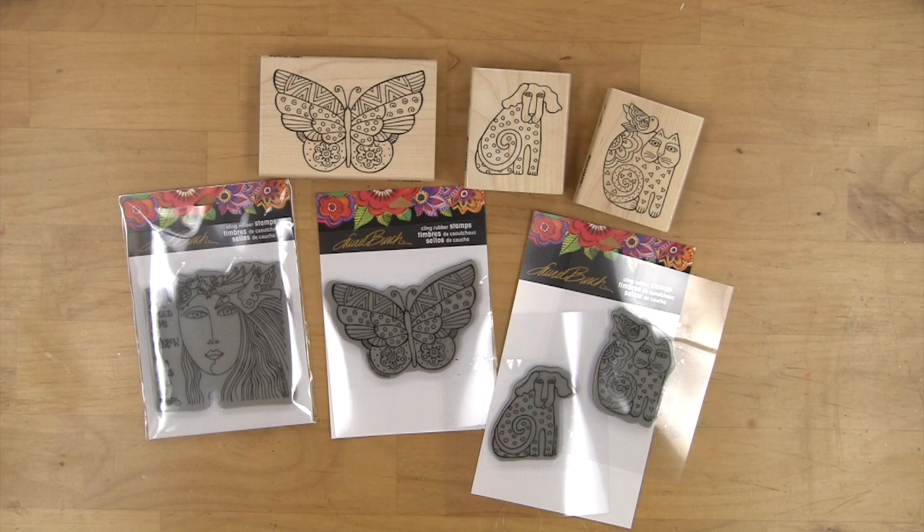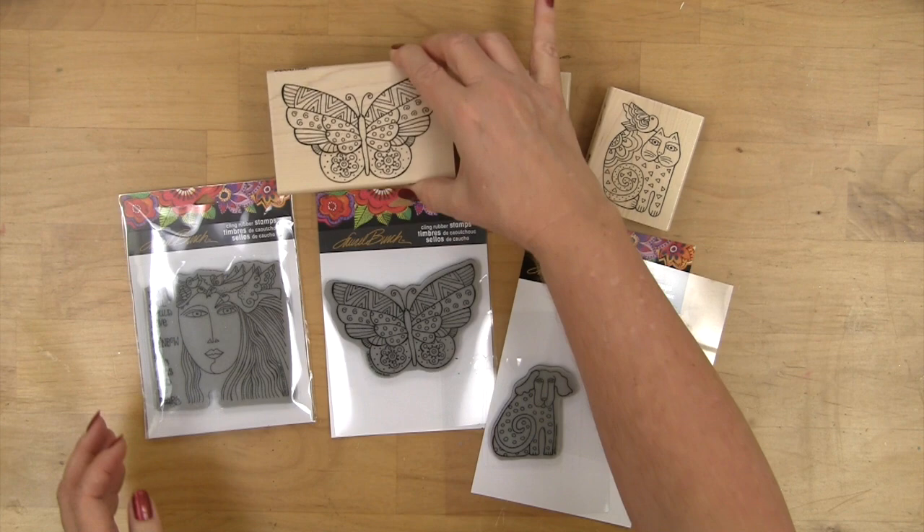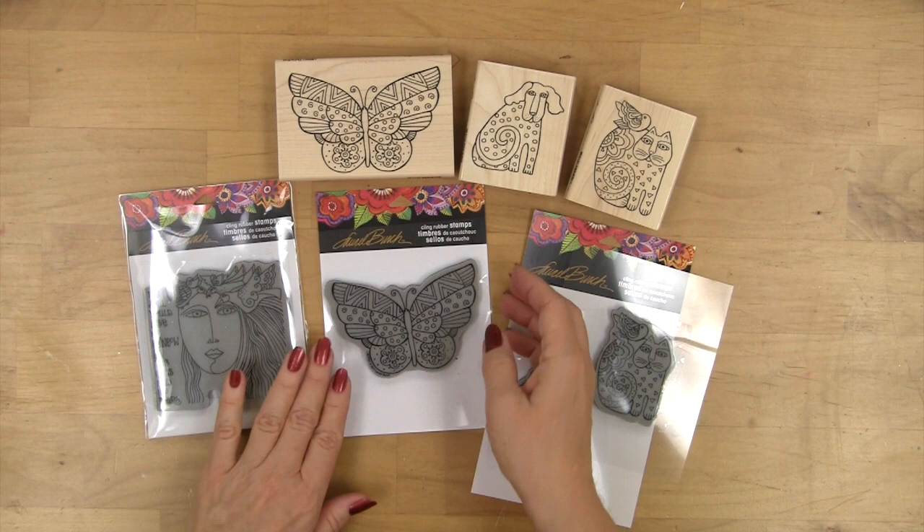Laurel Birch designs are available in wood mounted stamps as you see here with beautiful trimming and very deeply etched that make a classic stamp. Besides the wood mounted ones you also have a choice of purchasing them as a cling rubber stamp.